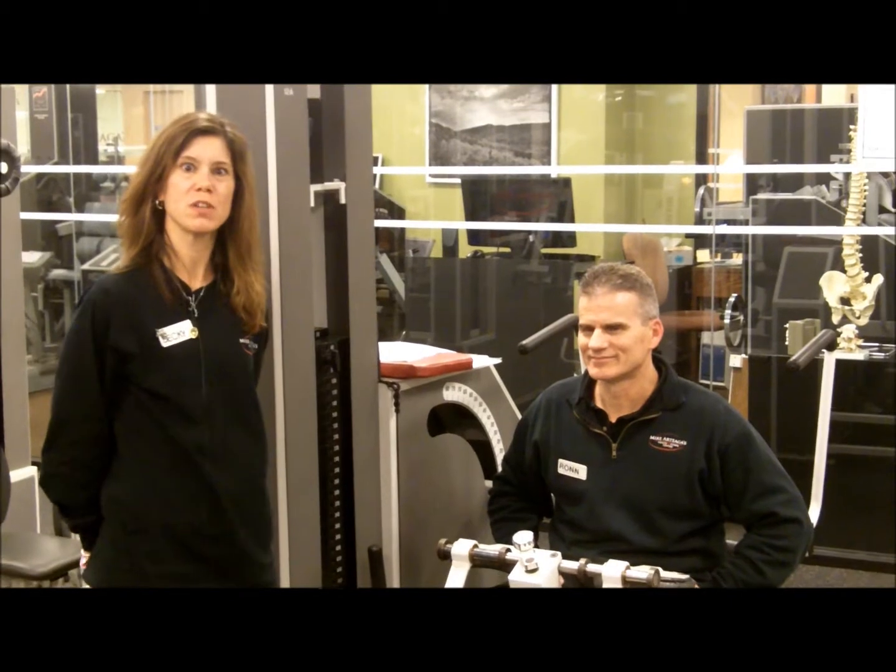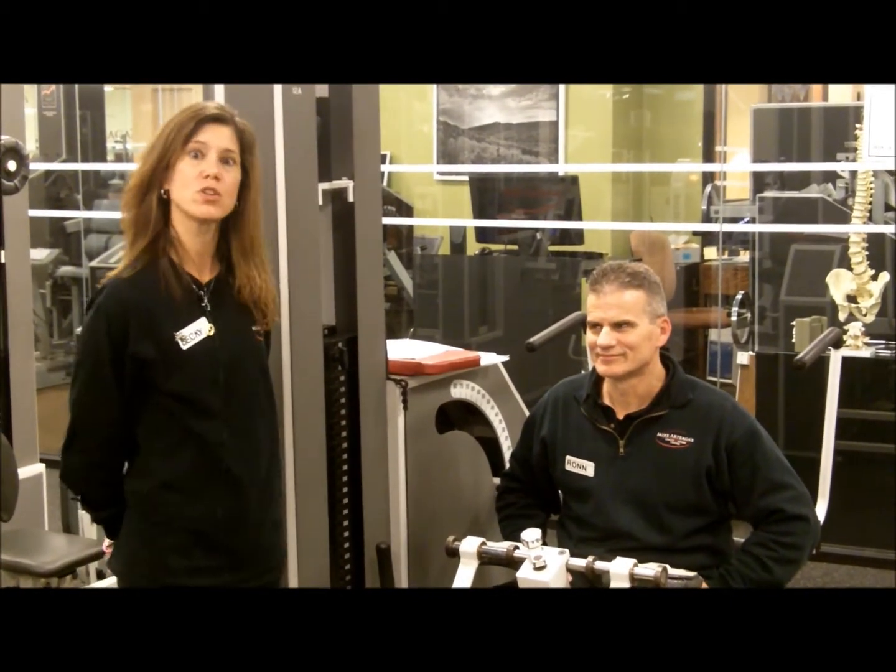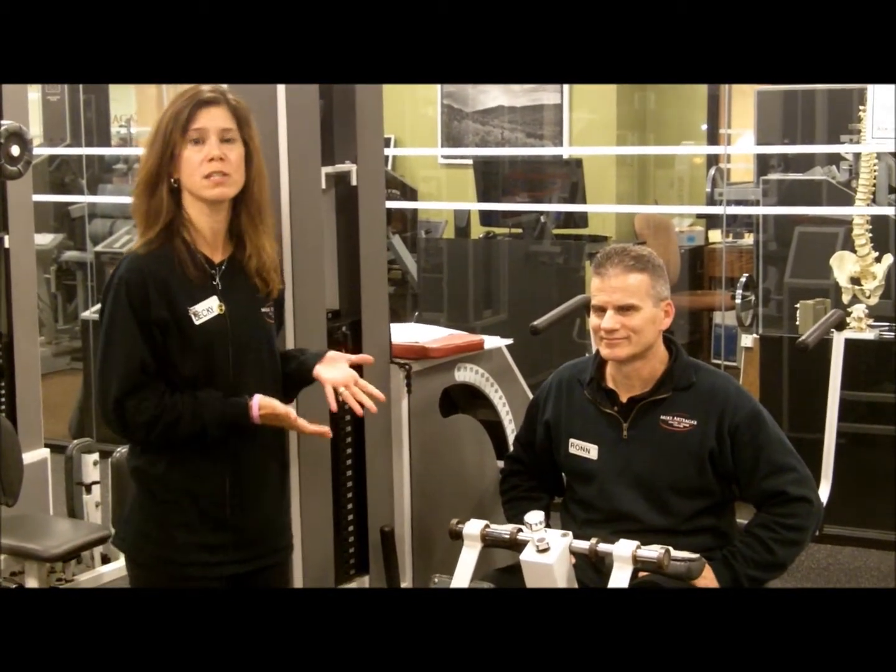Hi, my name is Becky. I'm one of the fitness trainers here at Mike Ortega's. Today I'm going to show you how to use the Med-X Exercise Lumbar Machine.